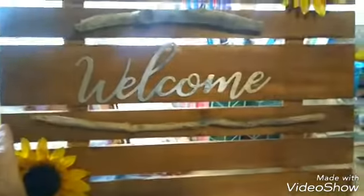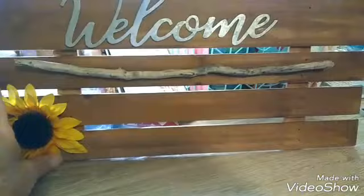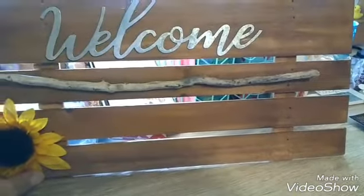So I made myself a welcome sign for my front door. I stained the wood with paint — I just took a sponge and kind of rubbed it on. I know this is kind of hard to see. I tied some jute at the top to hang it with, and I just added a couple flowers for color. I thought it made a nice fall sign.